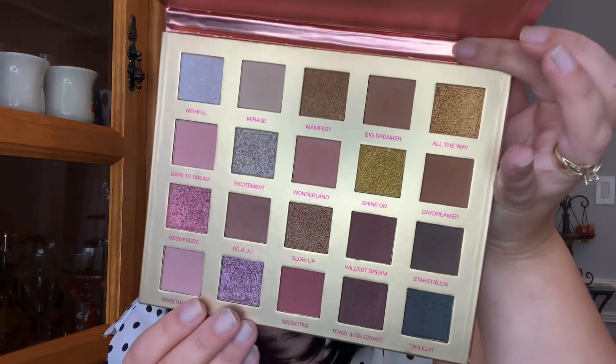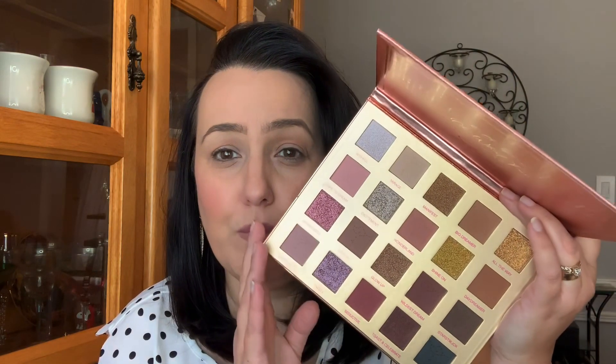So we have some shimmers and some mattes. It looks like we have 11 mattes and then the rest are all shimmers. I can't wait to play with this and try this out. I really, really do love LA Girl shadows — I have no complaints with them. I think they're fabulous. They honestly stand with some of the high ends that I have tried. Let's go try this out and see what I can come up with.